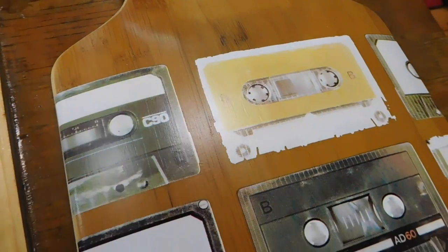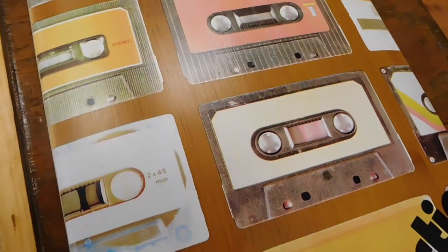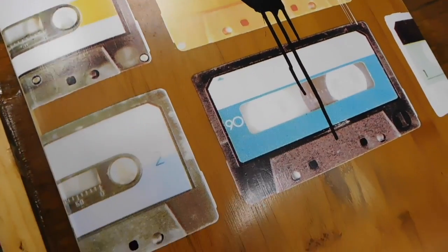You'll notice the base and the top sheet both have the bamboo. The core is made of maple, but they cross it in such a way to give the board more torsional rigidity.